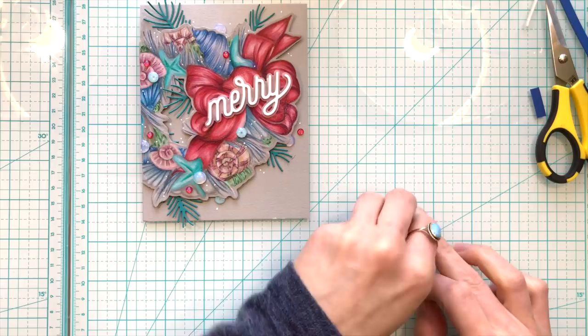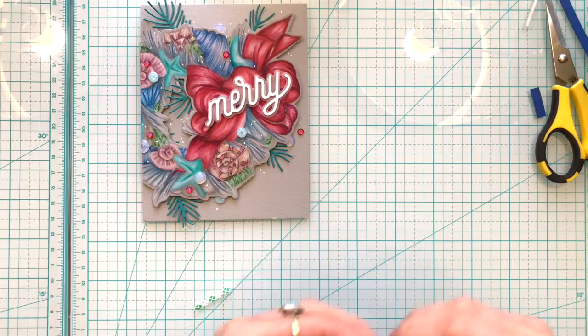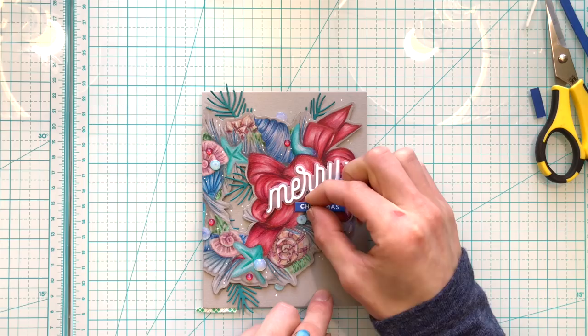For the sentiments I used the merry script from CZ Designs and the coordinating ornamental stamp set. I added the script with white and then the Christmas word from the stamp set is embossed onto some blue cardstock that I had in my stash.